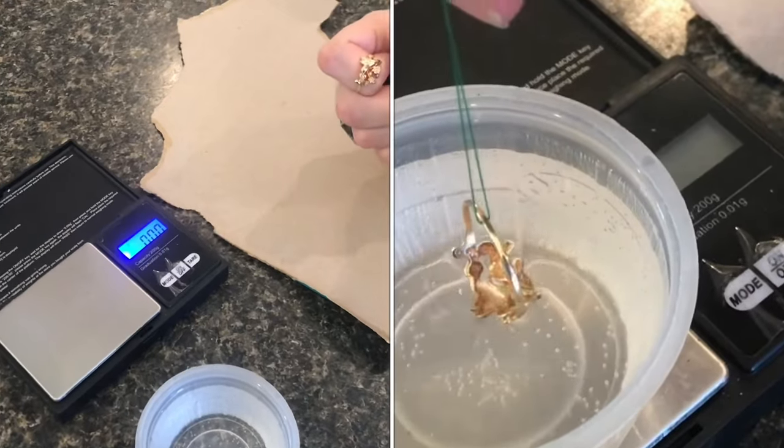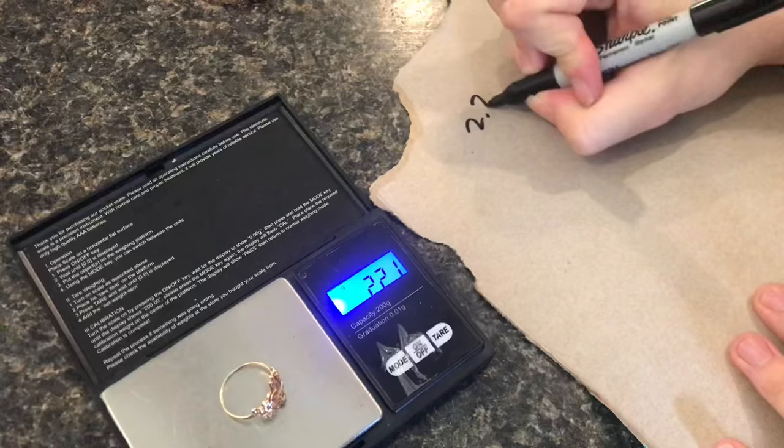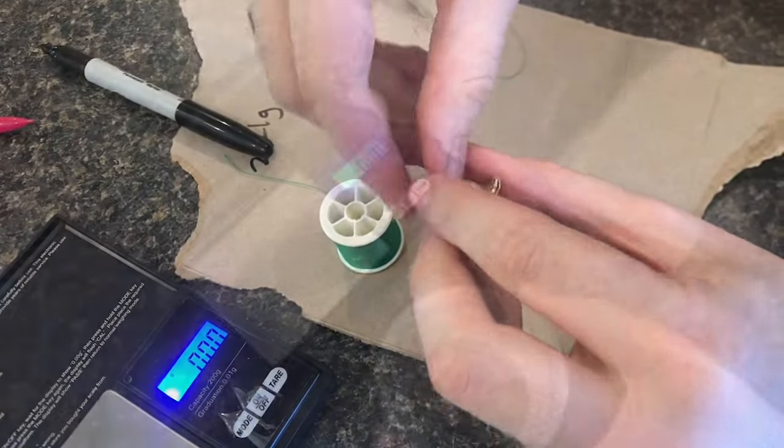We're gonna see if this is real gold using water. First we'll get the weight dry: 2.21 grams, and loop a thread through.